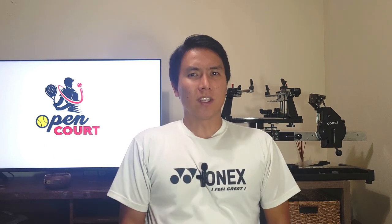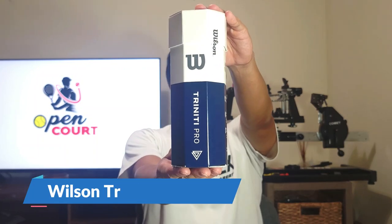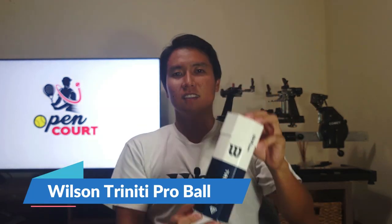Welcome to Open Court. Today I'm reviewing a tennis ball, which I don't do very often and don't plan to do many of. But this particular ball deserves some mention — that ball is the Wilson Trinity Pro. Let's check it out.